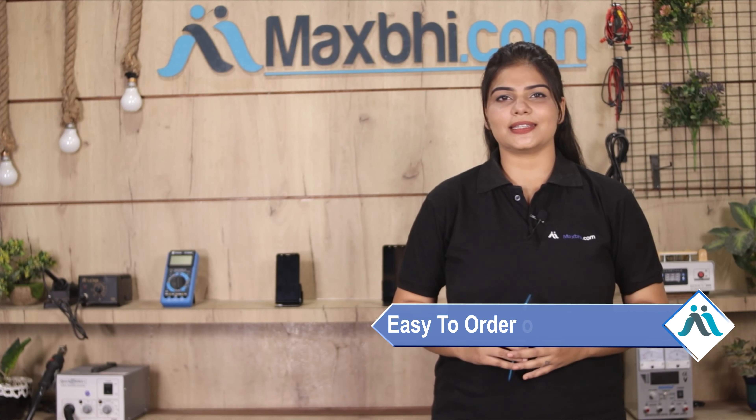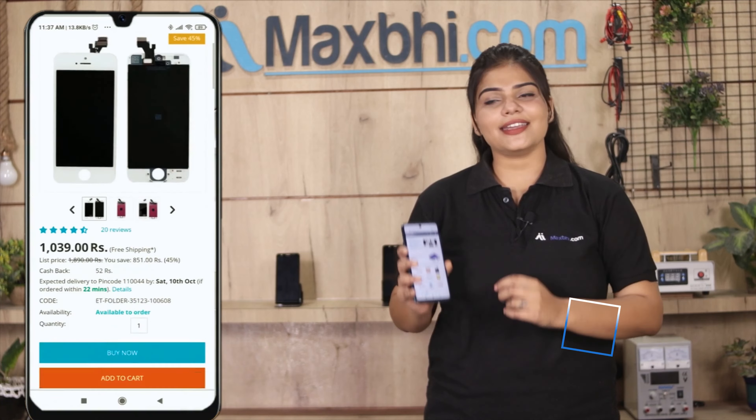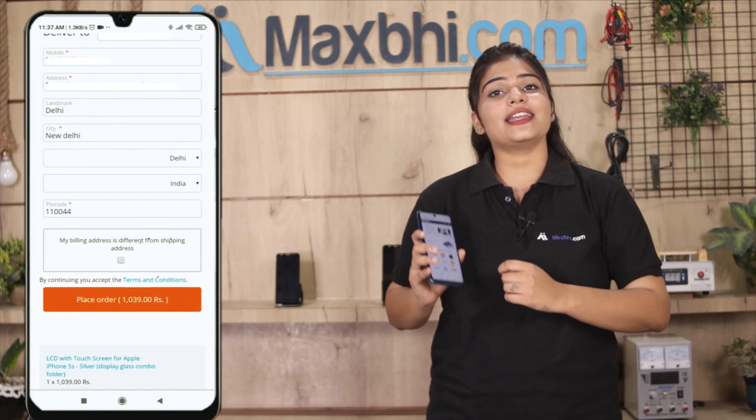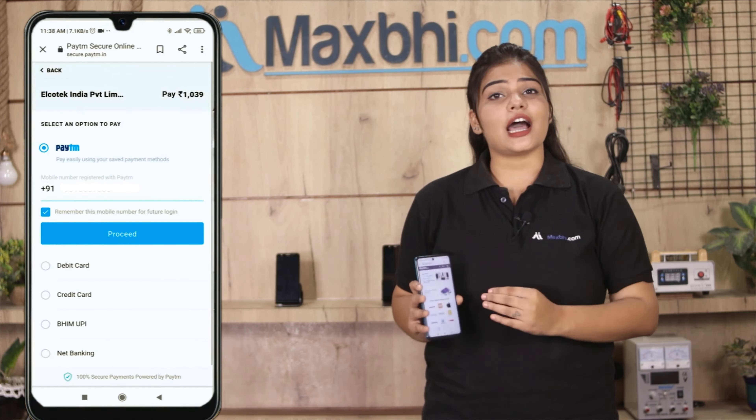Friends, Maxp.com is very easy and simple. Our website Maxp.com is very easy to use. You can search on the product page and click on the product. Enter your name, mobile address and click on the order button.